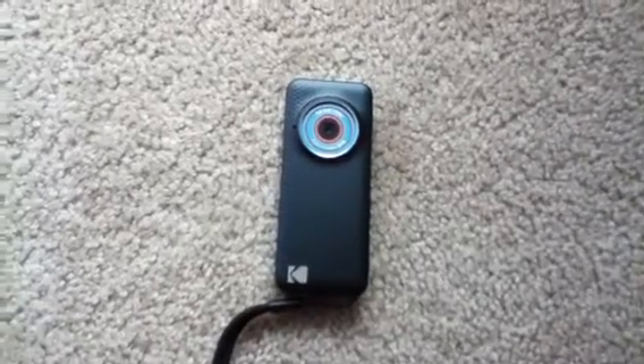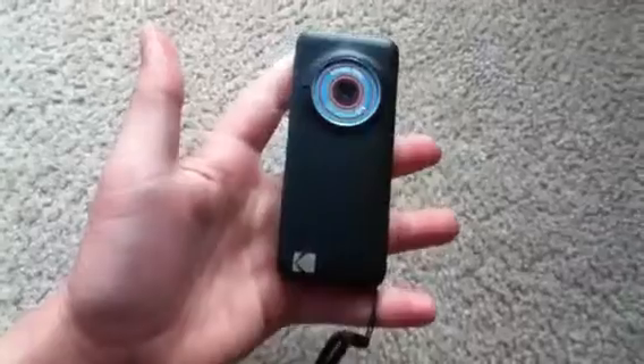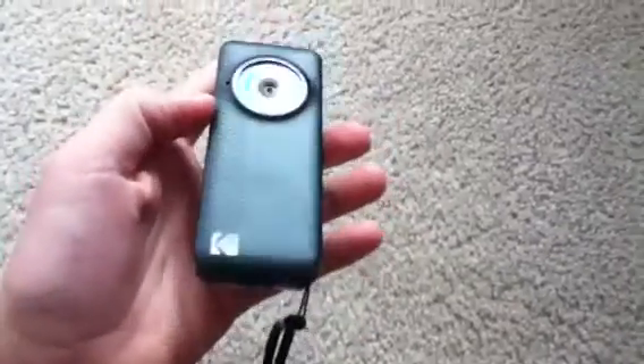Hello YouTube. Today we're going to be doing a review of the Kodak Playful camera. I did an unboxing of this camera earlier, so check that video out. Let's go over the hardware of this device first.